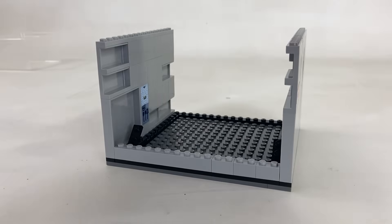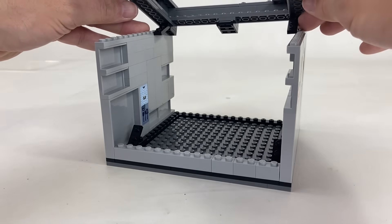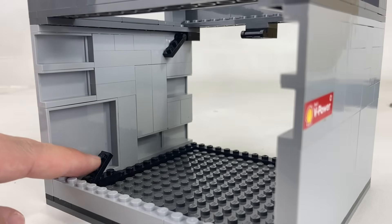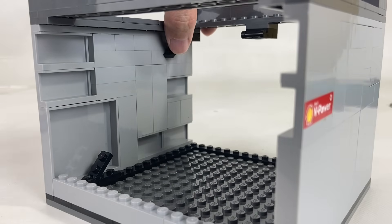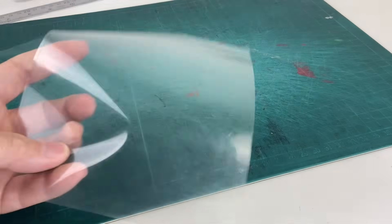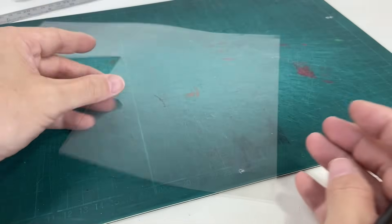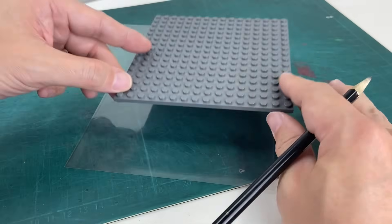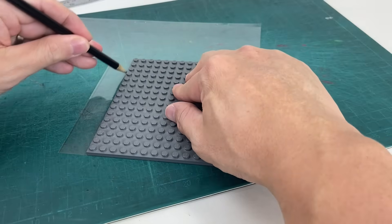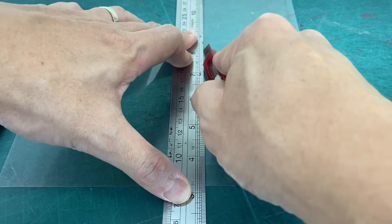Here it is! And it should fit right over the Dimensionator. The hooks should align with each other because these will be the holder for our plastic sheet. The ones in the middle are for additional support. Let's take our clear plastic sheet and use our 16x16 plate as a guide for the correct size. We can cut it out.